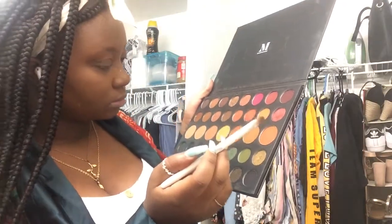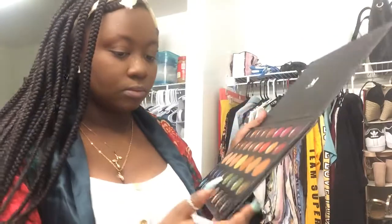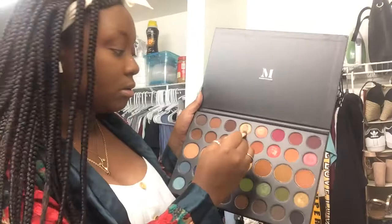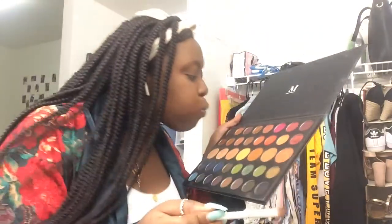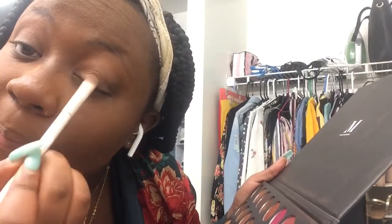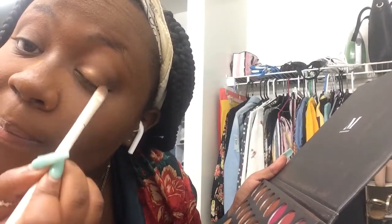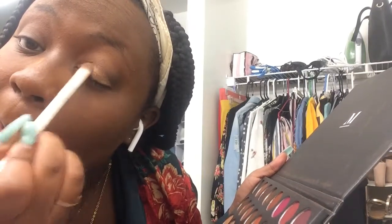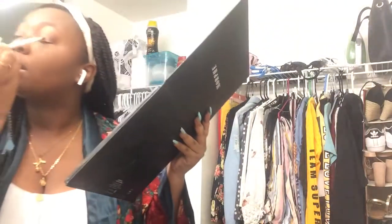Next, I take my Wet n' Wild flat brush and I'll be applying a golden shade — I believe that one is called Artistic — to the base of my eyelids. I have already gone in with a brown on the outer V of my eyes, and now I am just lightening up the base of my eyelids with Artistic.